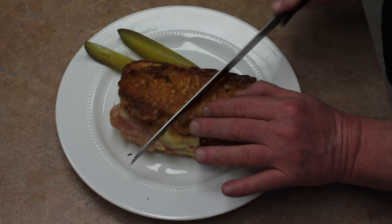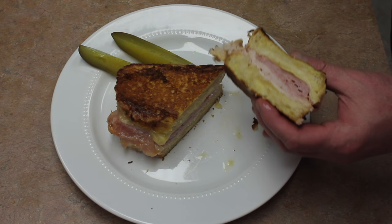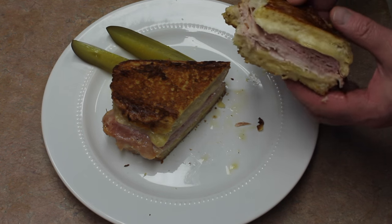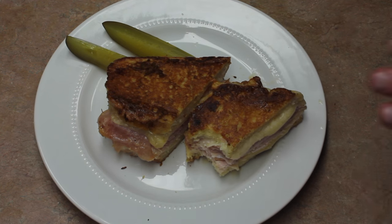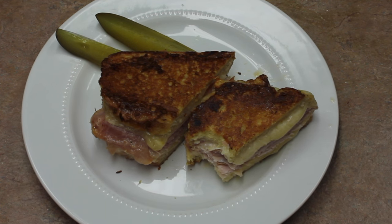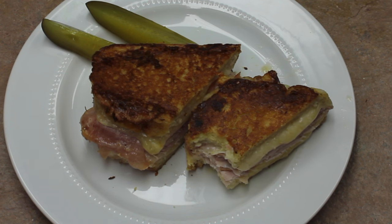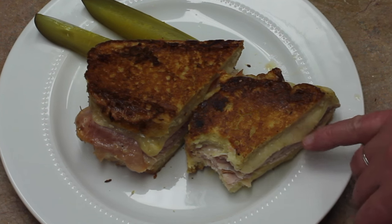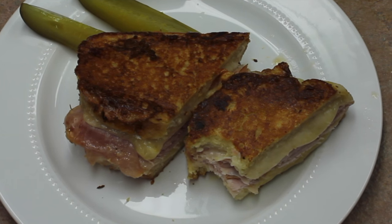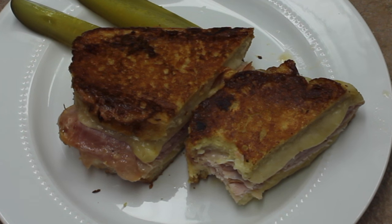Let's check it out — looking pretty nice. The cheese is just oozing. Maybe it could have used a couple more minutes; it cooked about twelve. It's so good though, you've got to try this. Thank you so much for watching — that's quite a nice sandwich!